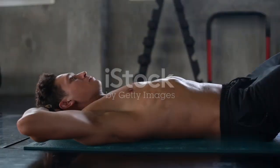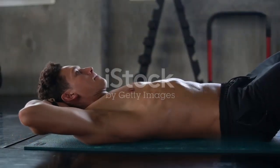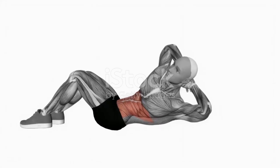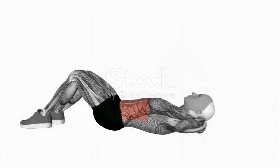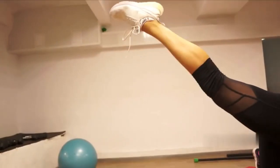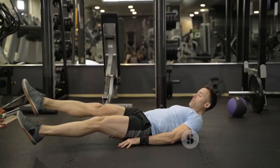Lie back down on your mat with your hands at your sides or under your lower back for support. Bend your knees and lift them towards your chest, then curl your hips off the floor bringing your knees further towards your face. Slowly lower your legs back down, but don't let your feet touch the ground.